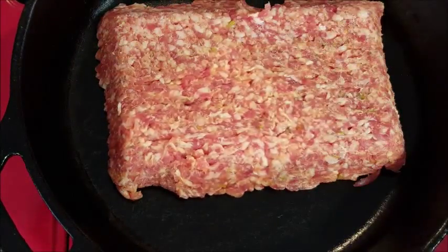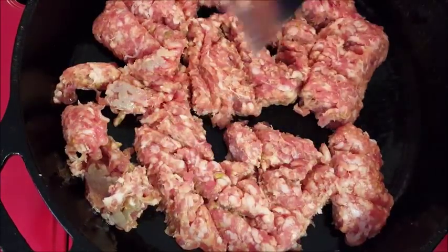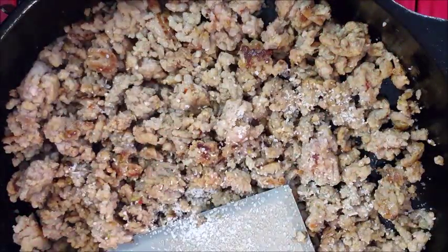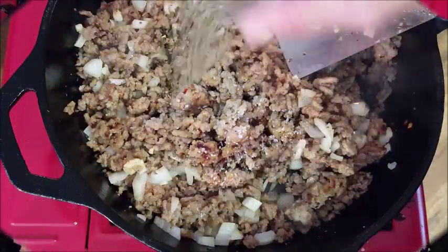In a hot pan over medium-high heat, add some oil — we want to brown our meat. I'm using Italian sausage; you can use ground beef or a combination of ground beef and Italian sausage, whatever you want to do. Stir that around about seven or eight minutes until it's brown, then add some kosher salt and some fresh ground black pepper.